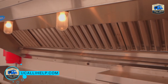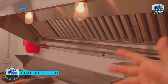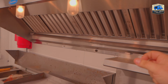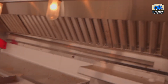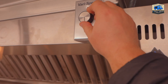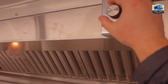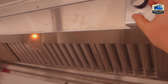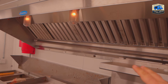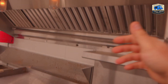This is the maximum speed — you probably don't want it running like that all the time. You can feel how it pulls the air. And this is the minimum speed, which is more livable in this space.